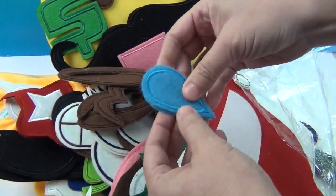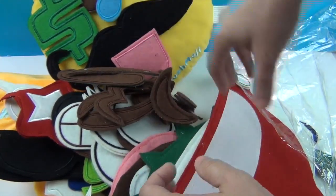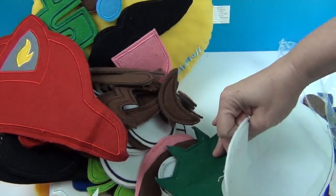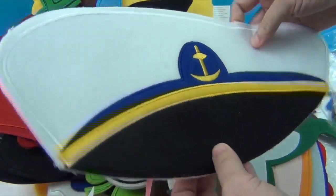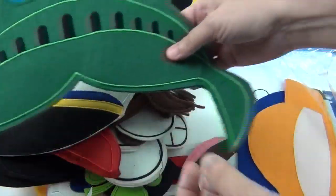We also have some little laughing cry faces — LOL, laughing cries. I just stuck it on his nose! Okay, let's see what else — a fireman hat, super cool. And a sailor hat — look at that, cool, little one in the Navy. We also have a Statue of Liberty one.